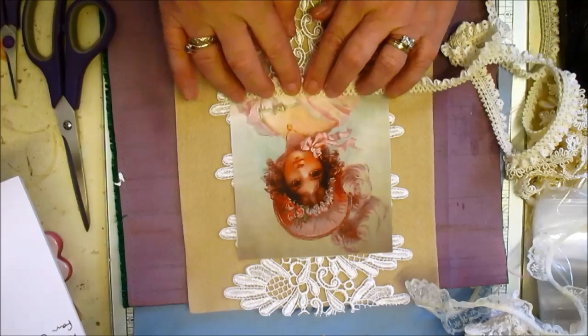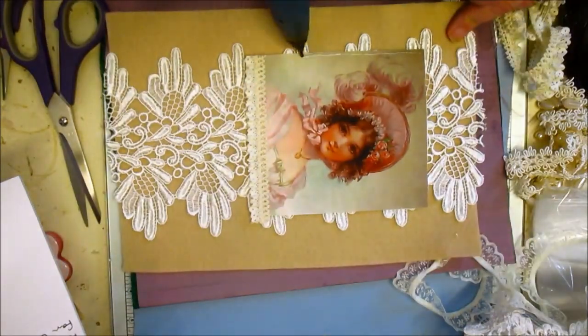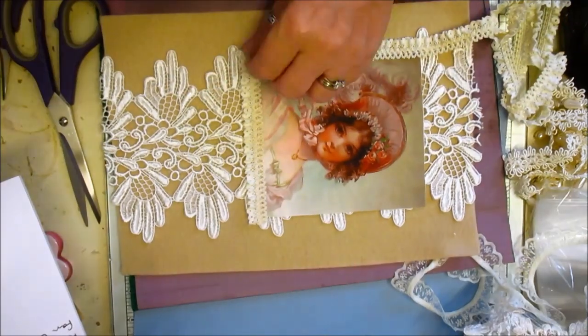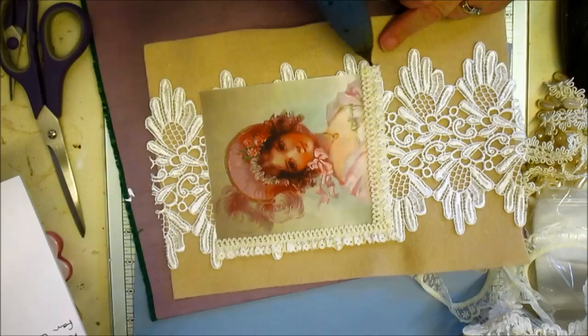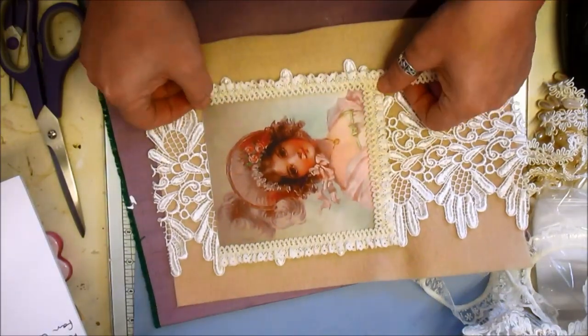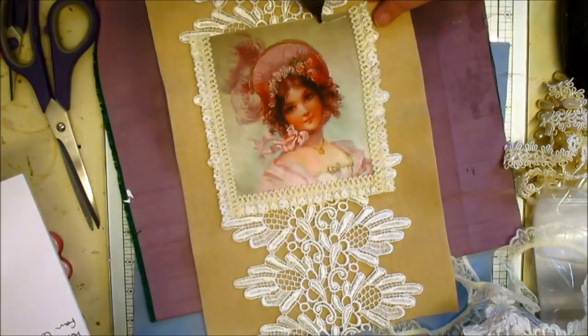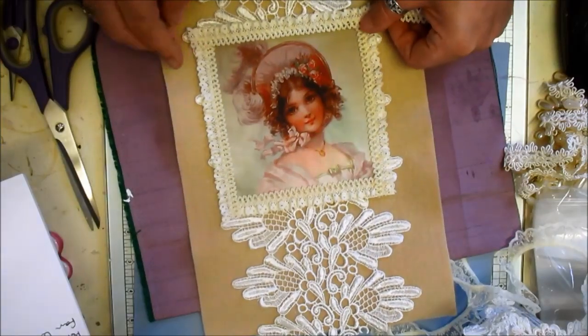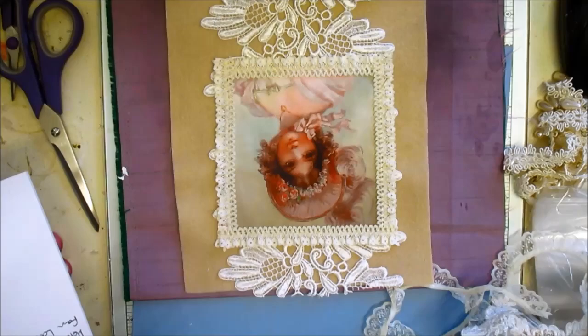What I'm using is a crocheted gathered lace — it's elasticated lace. I think there's some left in the shop. I'm just framing that picture with it. I didn't use it to go around the edges because it's quite stiff, the actual elasticated section, so I'm not going to ruin the picture just by trying to edge it round the corners.